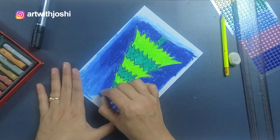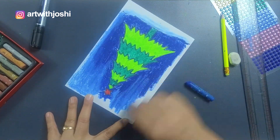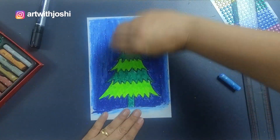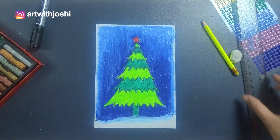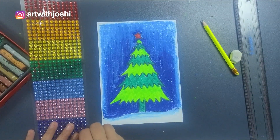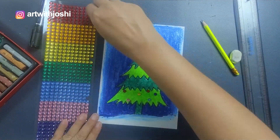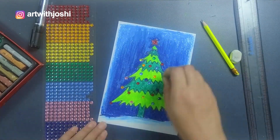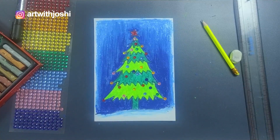Don't leave white space except at the borders — I'm leaving a little to give a stylized effect. Now the drawing and coloring is done but it's still not complete. I'm applying these stone stickers randomly. They will give the effect as if we have applied a lot of ornaments to our Christmas tree. So our simple, beautiful Christmas tree is ready!